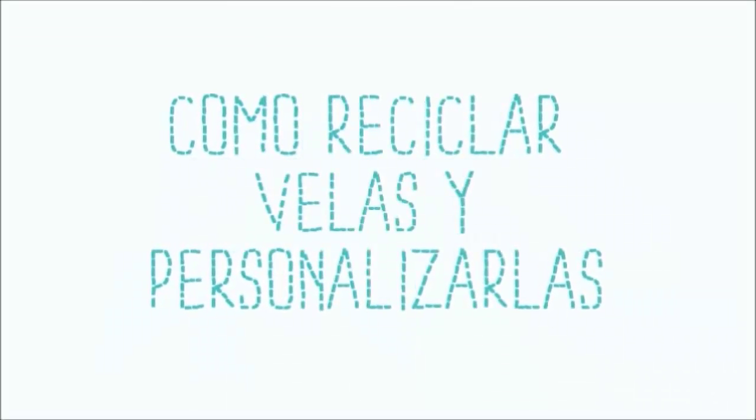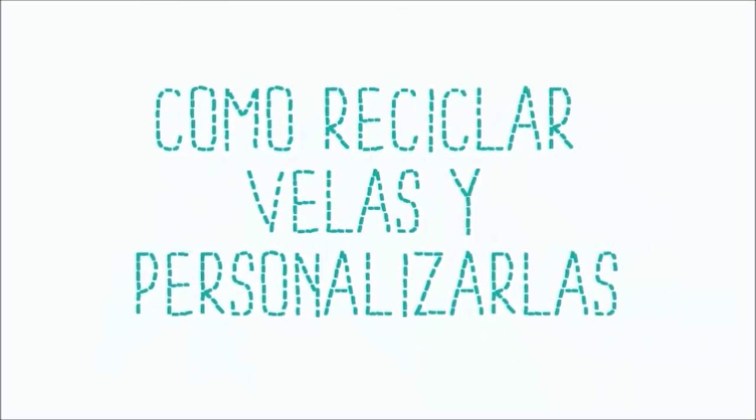Hello, welcome one day more to my channel. Today's video I want to show you how to make recycled candles and costumes.